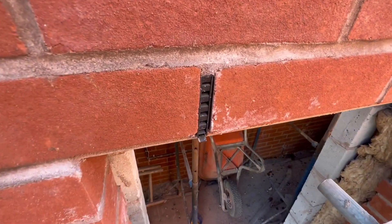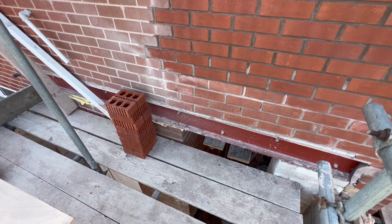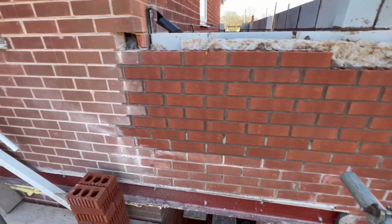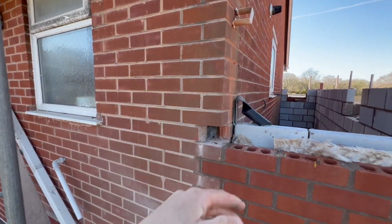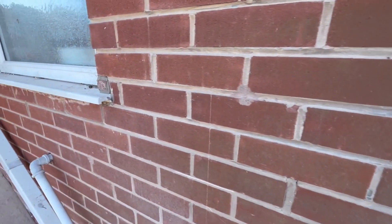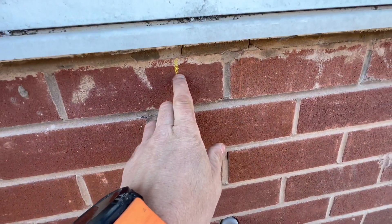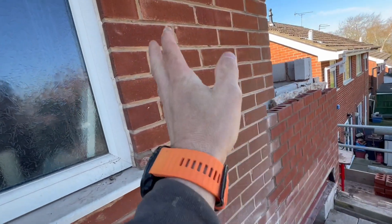You can see all the weep holes that have been built in on the cavity trays like I showed you earlier. And you can see that steel we got in earlier - that window there has got to move this way, so the window starts there and finishes here. Obviously that bit's got to be filled in and then a new window goes in.